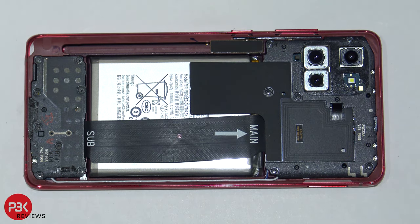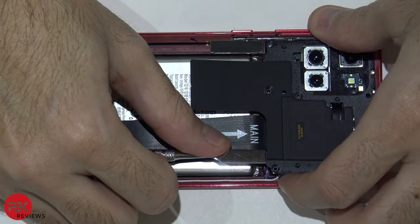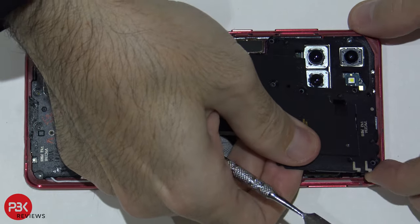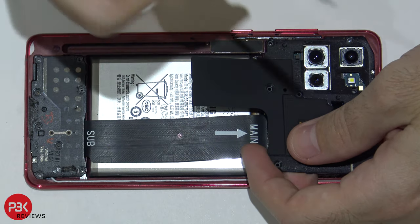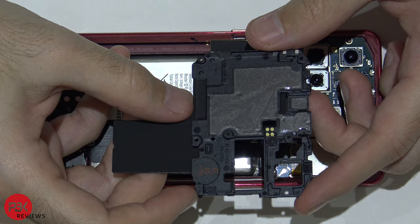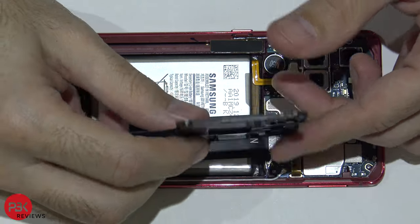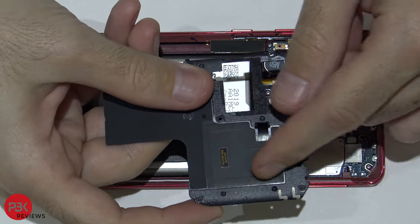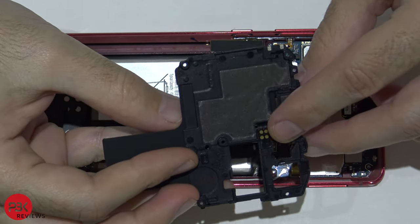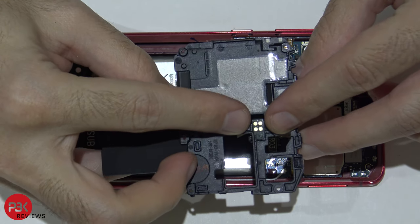Now that the screws are removed, we're gonna remove the top plastic cover. Here's the back of the plastic cover, and it looks like this is the NFC antenna right here. It makes a connection right there with the board via those gold contacts.